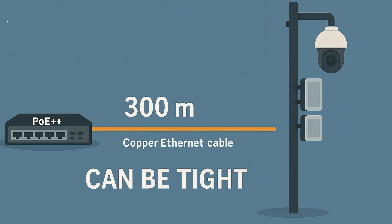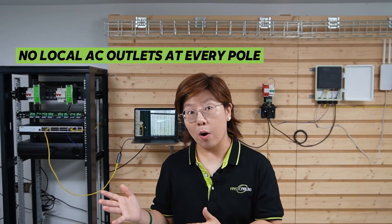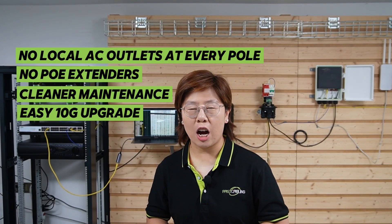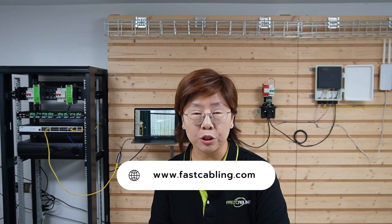So at 300 meters, PoE++ over copper can be tight for PTZ and multiple devices. Fiber avoids the speed-over-distance trade-off, and the composite copper lets us deliver stable low-voltage DC. Don't skip the protection — an outdoor surge protector and proper grounding are cheap insurance against lightning strikes and surges on metal poles. The payoff is big: no local AC outlets at every pole, no PoE extenders, cleaner maintenance, and a fiber path you can upgrade to 10G optics later if the site grows. If you're planning a large outdoor project, whether surveillance or Wi-Fi, definitely check out the composite fiber optic solution — more details and custom options are on our website.